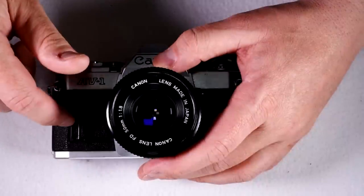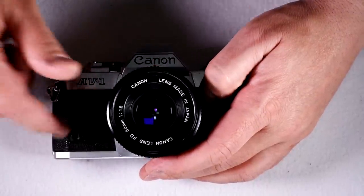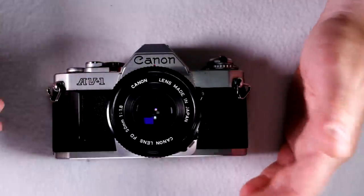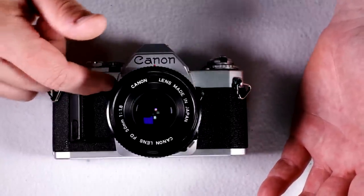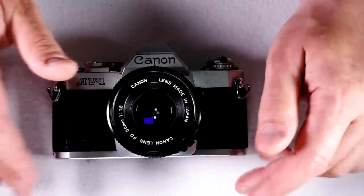It was concurrent with the AE-1, AT-1, AE-1 Program, F1, F1N, and probably also the AL-1, and it was followed by nothing directly. I don't know of any aperture-priority-only T bodies, but that said, I don't know the T series very well.